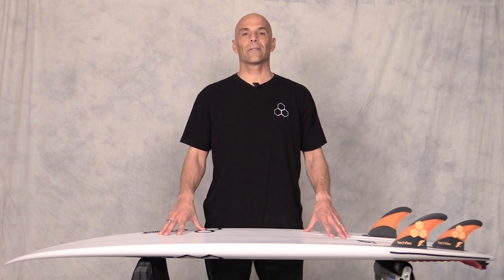Hey guys, welcome to Surf Show and Tell. I'm Noel Salas and today's surfboard review: The Peregrine by Channel Islands. The Peregrine is a signature model by Dane Reynolds and this is a custom board.